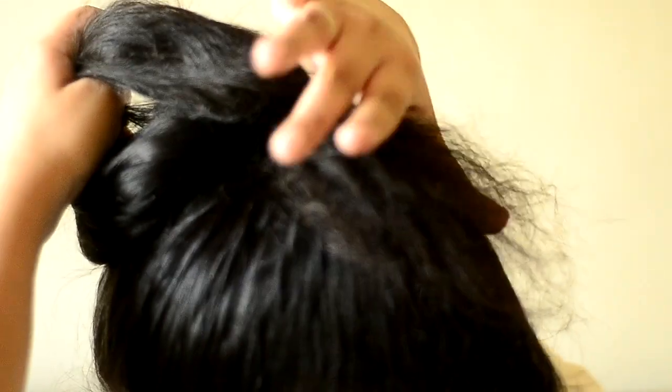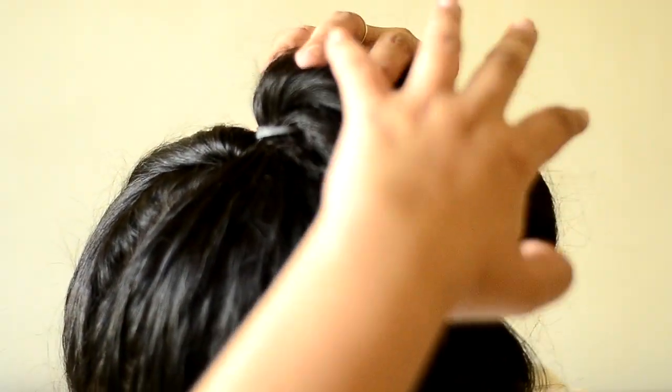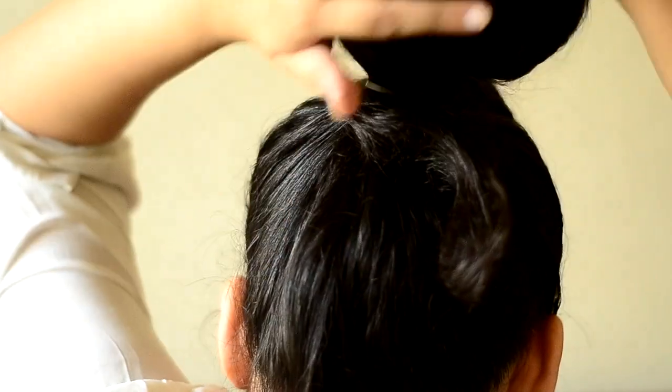Stop right here — there we go. So this portion that's left we're going to work with later on. You're left with this cute bunny ponytail — literally it looks like a bunny's tail, this is what it looks like.